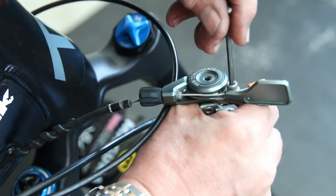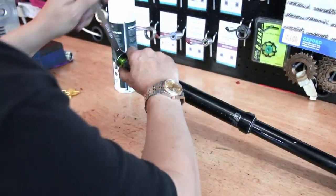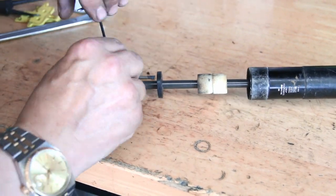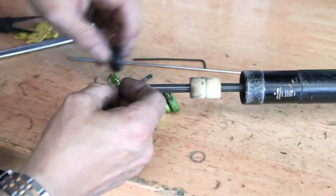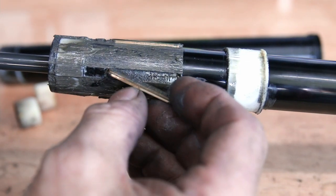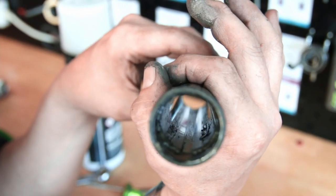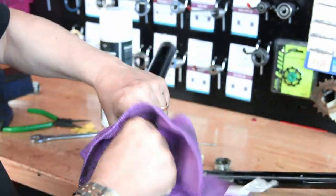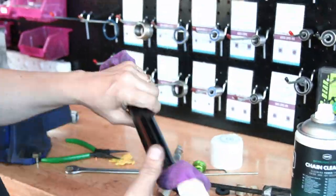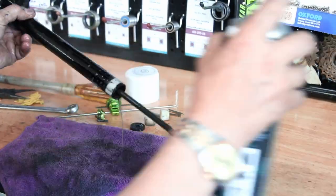Next was the dropper post, which wasn't working at all. I put a little tape on the old cable to stop it dropping into the frame, then stripped the post down. This was quite complex and there were a couple of issues figured out off-camera. It was long overdue a clean — the grease had gone very sticky and inside the tube there was a significant amount of grit and debris. That's why the customer brought it to us.